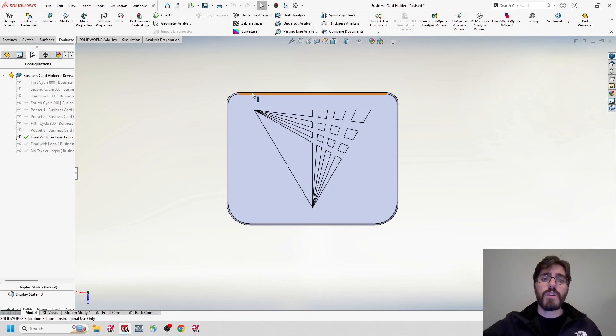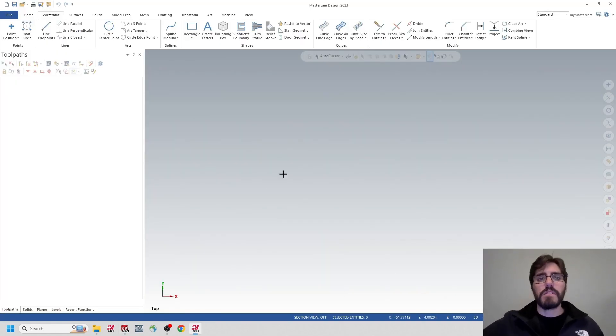I'm going to show you how to program the first operation of the business card holder — the backside with the logo — in two different ways. The first way is how to quickly get through it in Mastercam without linking to the SolidWorks file. Then I'll do another version using the SolidWorks file, which is my preferred method. This might be a little redundant since everything's already done in SolidWorks, but I want to show you how you could process this more quickly in Mastercam.